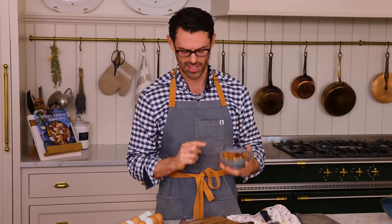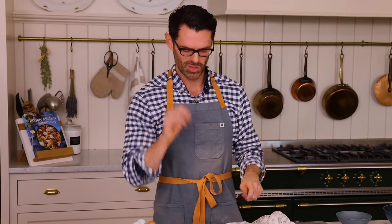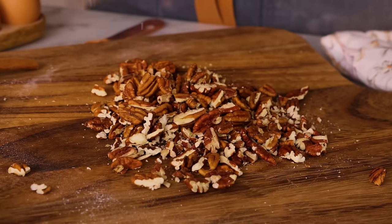We also want one cup, or 120 grams, of chopped toasted pecans. These are the kind where half are halves and the other half are chopped. Give your pecans a rough chop, and if you want to use them for the decoration scheme later, just get two cups of pecans and chop them.